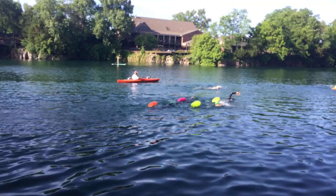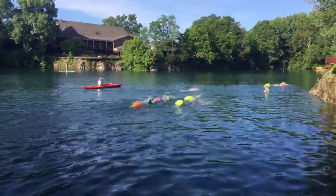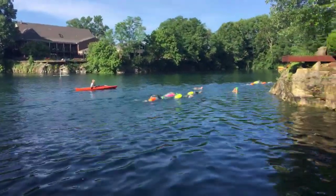Let me see if I can flip the camera. Here it is. Look at this place.